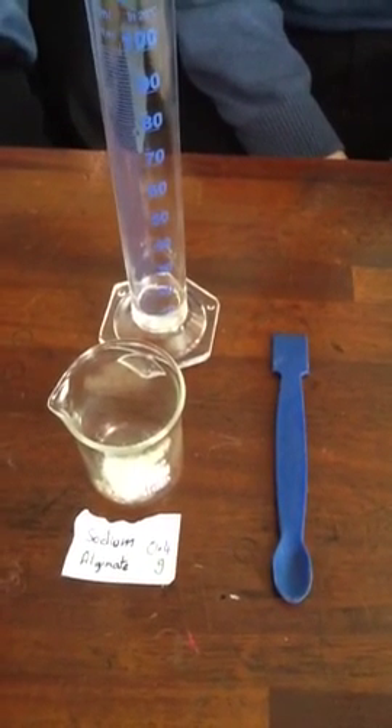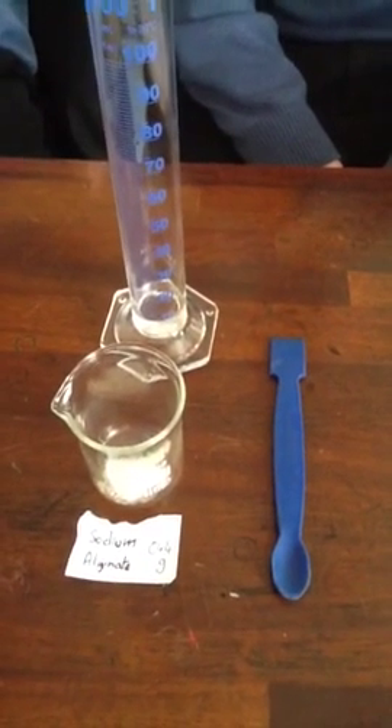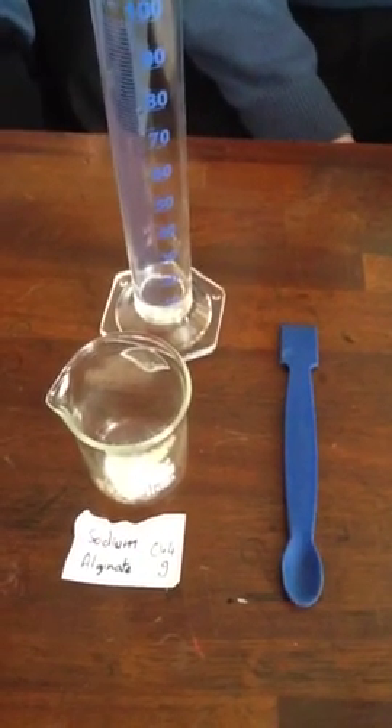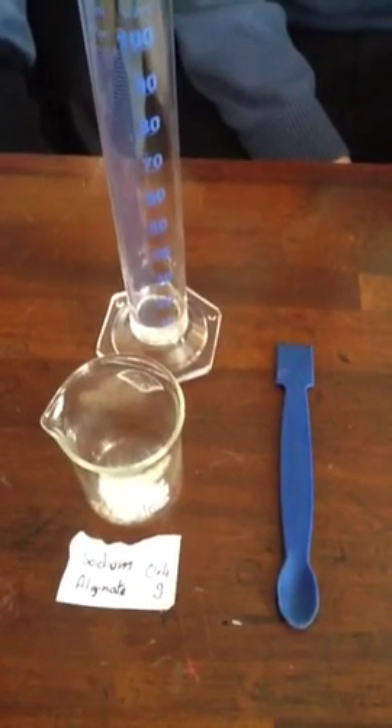This morning we are going to immobilize an enzyme, zymase, which is found in yeast. Oisin, you have weighed out 0.4 grams of sodium alginate here on the balance. What are you going to do with it now?